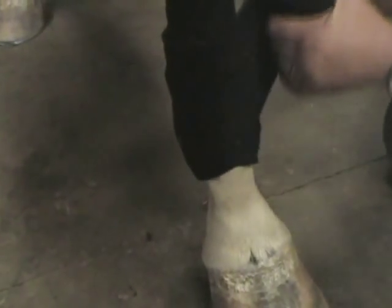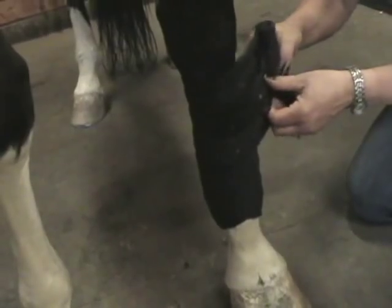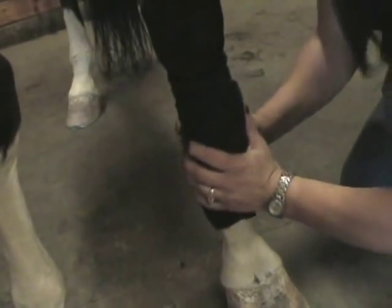Then back up the leg. The idea is that you have even tension all the way down the leg one time, and then all the way back up — from below the knee, all the way below the fetlock, fully supported. At the end, you have a nice snug wrap. You can feel it snug.